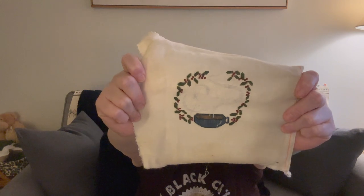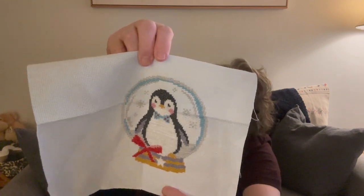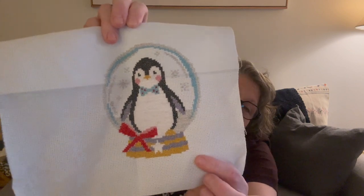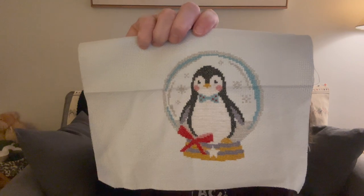My latest finish was actually in December: a little penguin — he is so cute. I picked up this pattern in England at the summer retreat. It's Caterpillar Cross Stitch, which puts out kits mostly on Aida — I think 16 or 14 count. He's a little snowman, and the only thing I changed was using white atoile in the snow and snowflakes for silver sparkle. Everything else was the DMC floss from the kit.